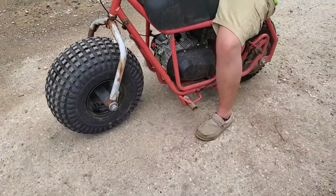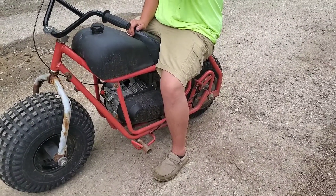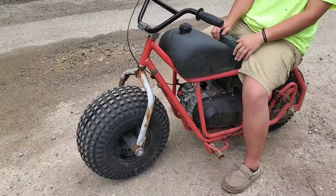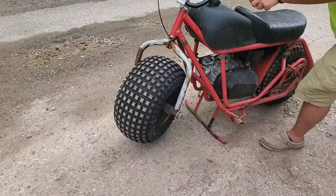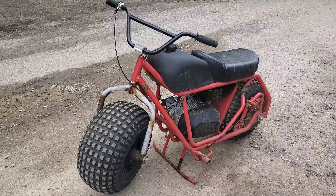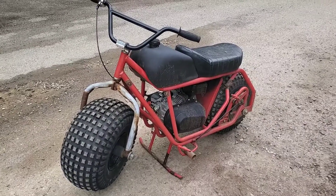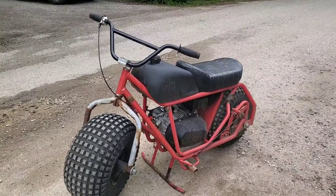We still need to see what we want to do about the brakes, because these things are notorious for having bad braking — you just can't stop real fast on one of these. It's got a disc brake setup on the back, and it's really not adequate for the weight and size of this bike. But it is a fun bike to drive. Doug put a couple miles on it today going around the neighborhood. We got the frame for free, put a new motor on it, did a little work, and now it's running great.